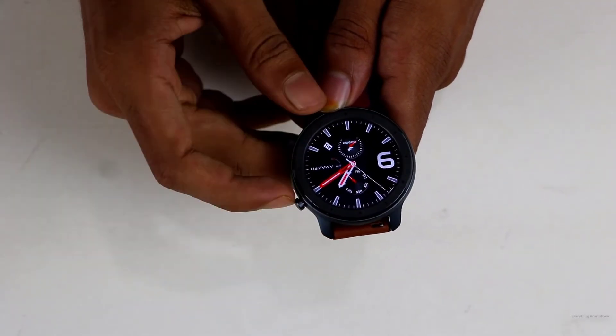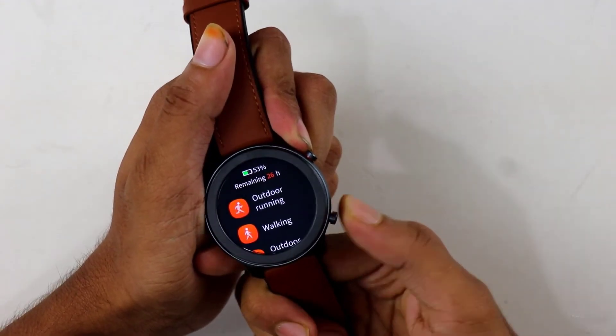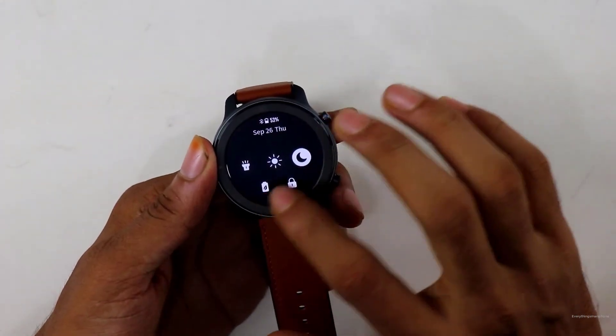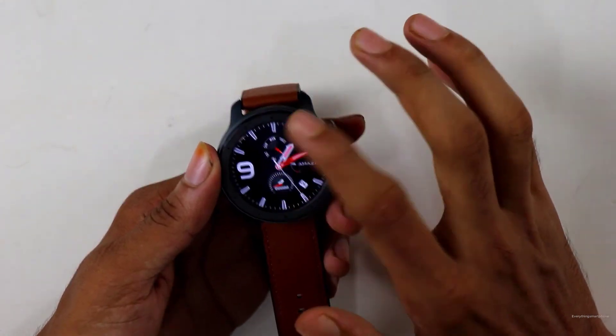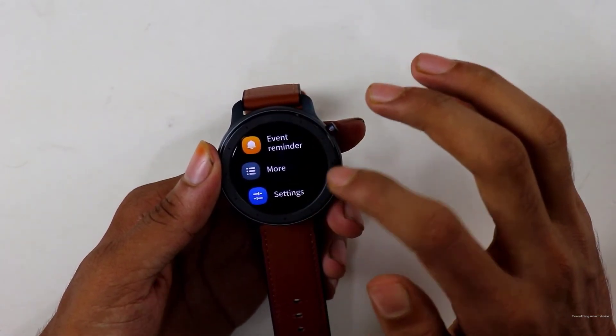This button will allow you to get back to the home screen and power on/off, and this button shows different workout options. If you swipe down it will show you the quick navigation bar where you can adjust brightness, do not disturb mode, power saving mode, and more. And if you swipe up you will see notifications.